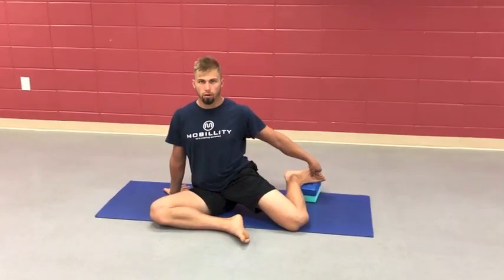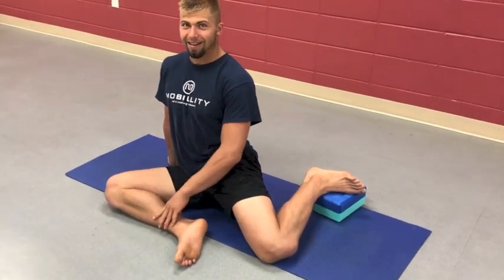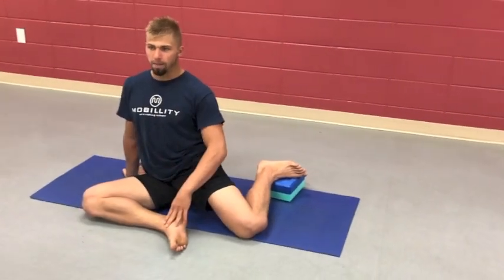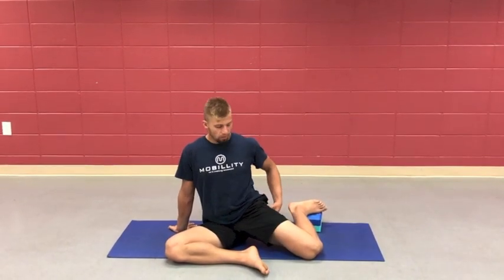By lifting our foot a little bit, we're going into uncharted territory. We're teaching our body and saying, 'You've got a little more internal rotation — let's get it.' It's that command center. Then again we're pushing down, working external rotation at the end range of internal rotation. Breathing into it, feeling the engagement right in that hip capsule. Try to lift one more time, keeping everything neutral, ribs locked down, pumping that belly breath, shoulders locked down.